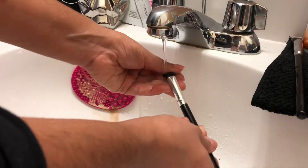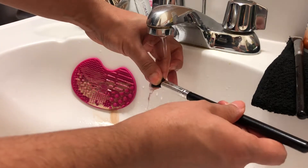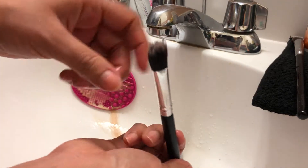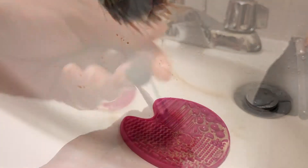For another brush, I'm doing the same exact process — wetting it first and then cleaning it using the cleansing mat as well as the shampoo, taking out all the makeup within the brush. I'm kind of squeezing all the bristles together and running through them, that way I make sure it's nice and clean. As you can see, it's nice and clean.